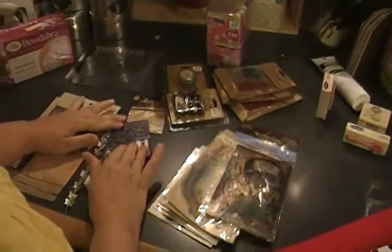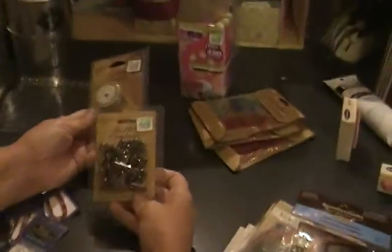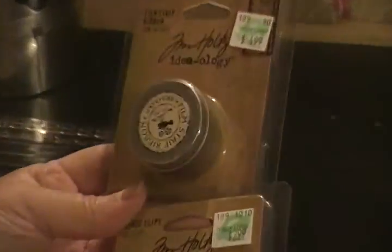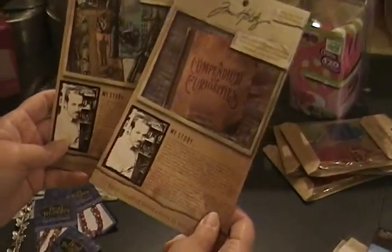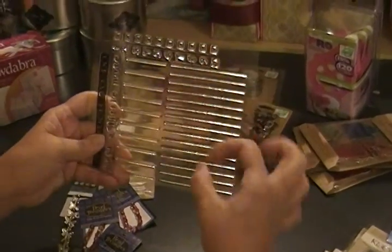Hobby Lobby is starting to get in Tim Holtz stuff — I'm so excited! This is where I got his film strip and his handle clips, and then they had the samples you can get for free to try his stuff. Of course I already have the book, but anything to help me with an idea and a project would be great. I also got this stamp because I really had nothing but really tiny ones for journaling.